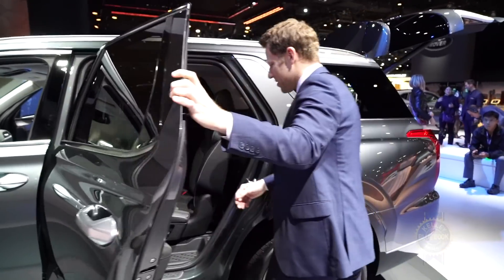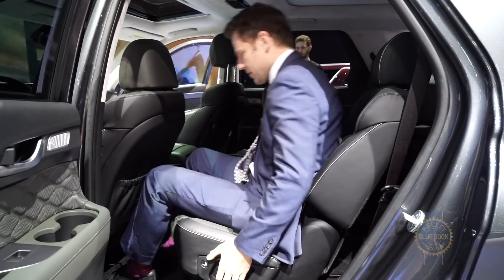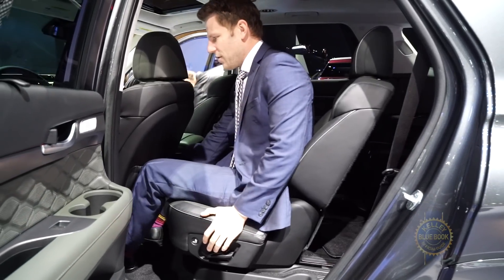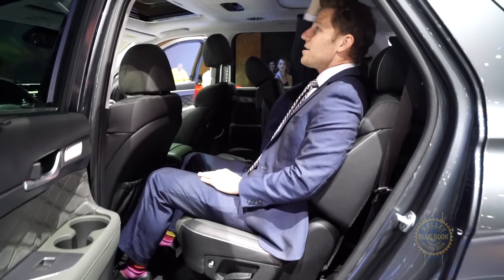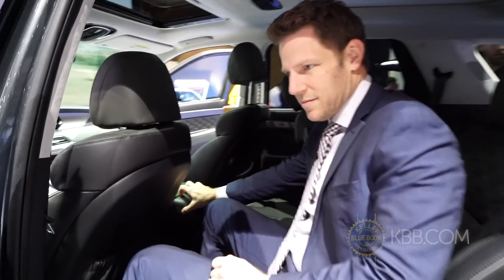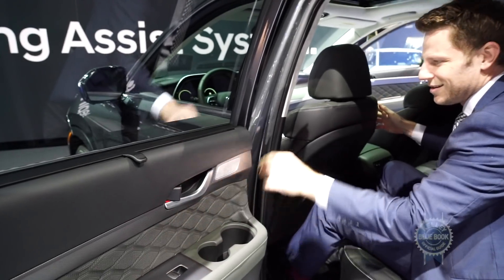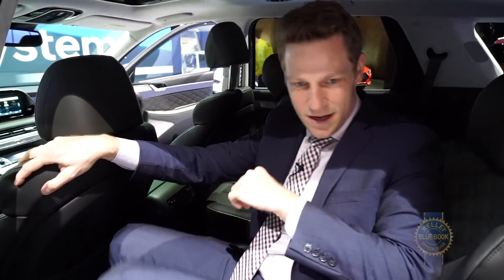Let's hop in the second row. We've got slide — okay, neutral position, seat back angled. This is nice, a lot of space. Ooh, soft headliner — that's kind of fancy pants. Armrest, some soft stuff happening here, and this texture is really nice. I'm kind of being pulled in by the fanciness of the Palisade.